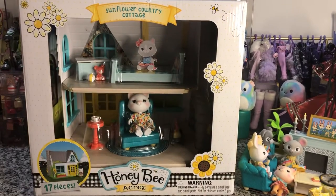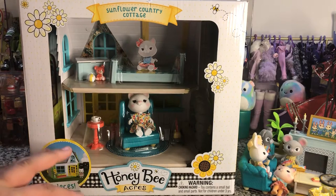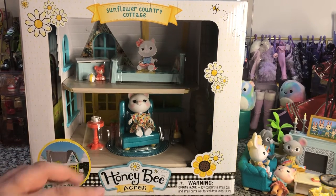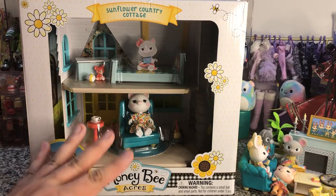Hey there y'all! DisneyDPrince here again, and today I've got another one of the Honey Bee Acres line to review. This one is the Sunflower Country Cottage. It is the medium size of the play sets currently available. There is a country home, a country store, and there's also the Busbee Farms house. This one is just two levels, two basic rooms, and it's very cute.